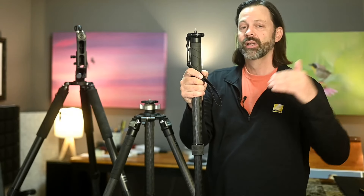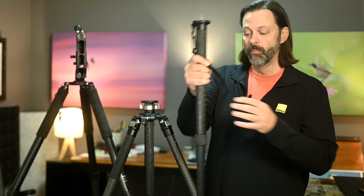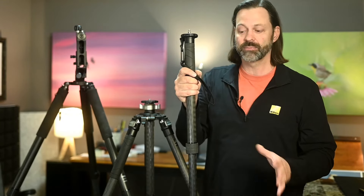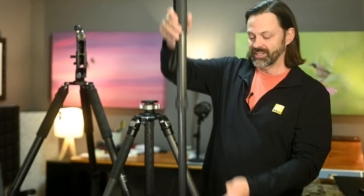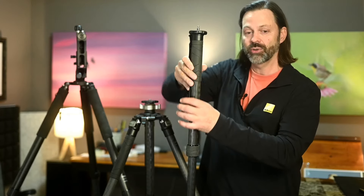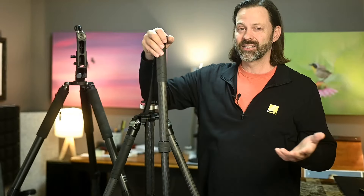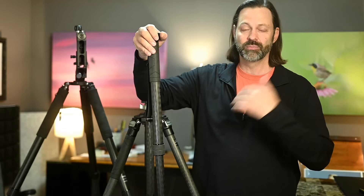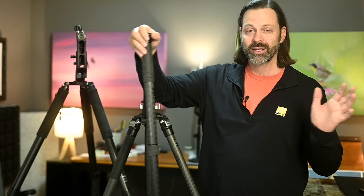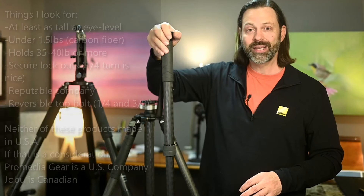Unless you're extremely tall, you may need a five-section monopod. The advantage of more sections — and why people sometimes prefer that — is that they collapse into a smaller column. So the more sections you have, each section is smaller, and when you collapse it, it can be much shorter. Check that out if that's a consideration. But for me, honestly, that's almost no consideration — I don't travel a ton, and when I do, it's mostly in my car, so I'm not worried about ultra compact situations.